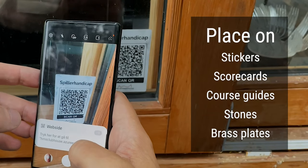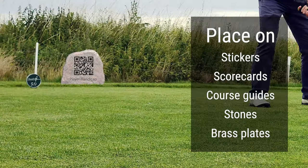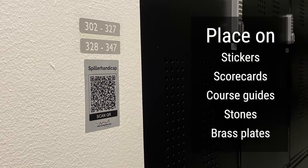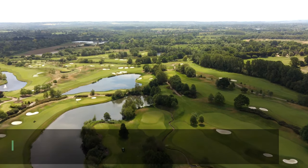The QR code is provided as a graphical file that can be engraved or printed on almost anything. You can place the QR codes on stickers, scorecards and course guides, decorative stones, tee markers, metal plates that you can mount on walls and posts, or almost any other suitable surface you can think of.